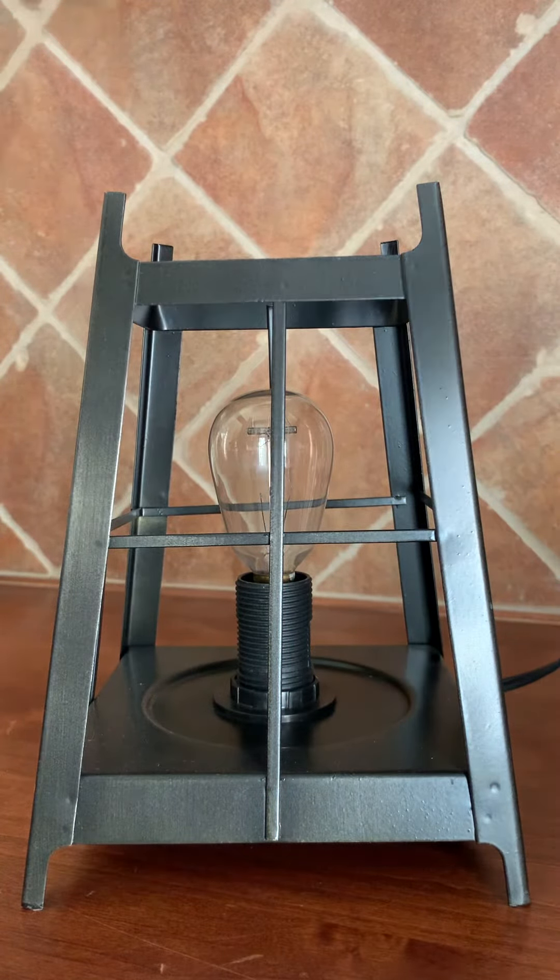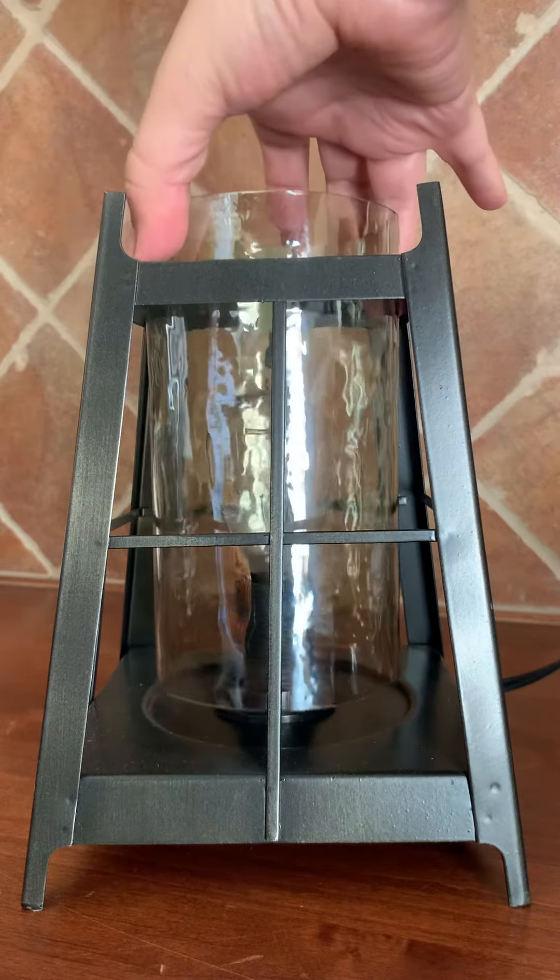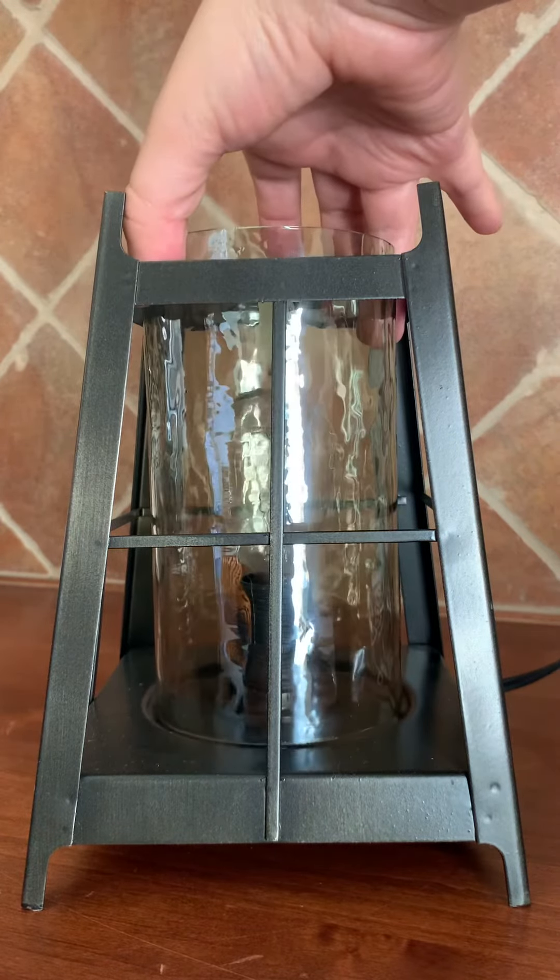When you put it together it's pretty simple. You just insert the cylinder piece. The only thing that's made out of glass is the cylinder piece that I just put in and also the dish. After that you just put the lid, and that's it.